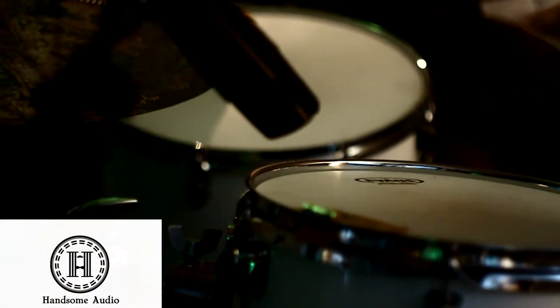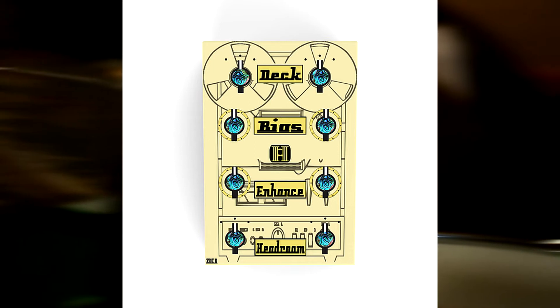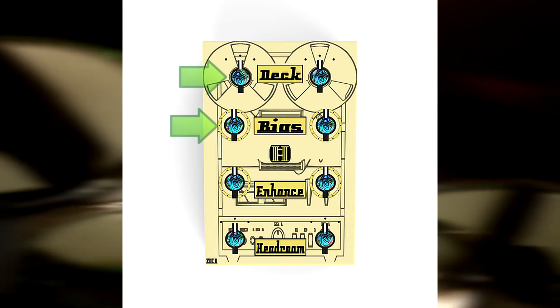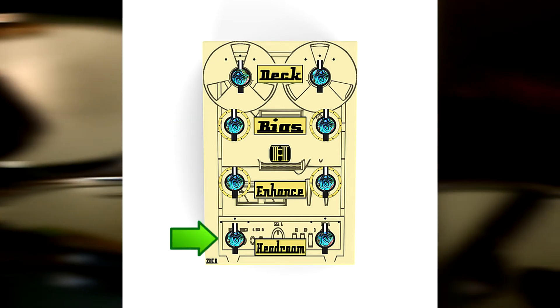In this second video segment, you'll hear that same digital mix but with Handsome Audio Zulu set to TK mode on the mix bus. The Zulu settings are Deck set to Hi-Fi Tape, Bias set to 100% Bright, Enhance set to 0%, and Headroom set to High.